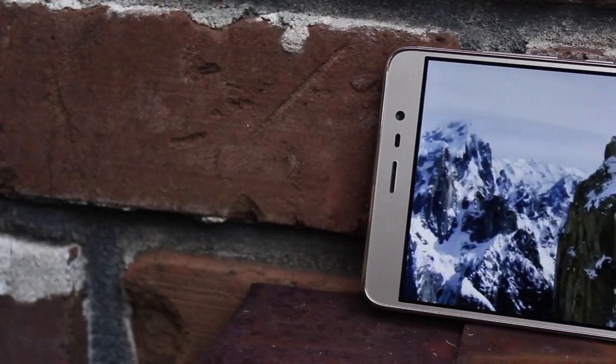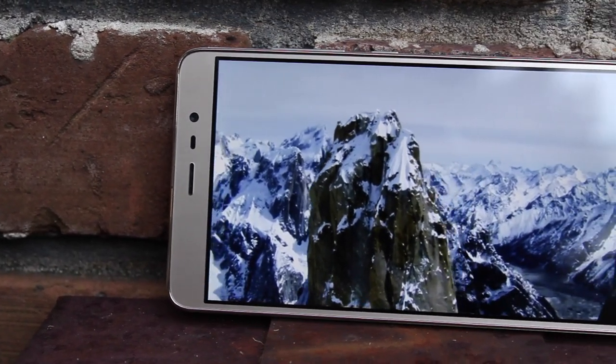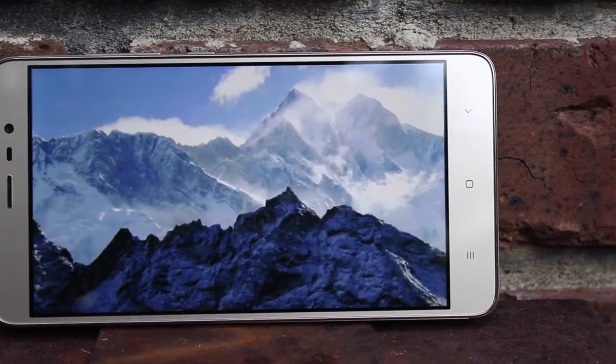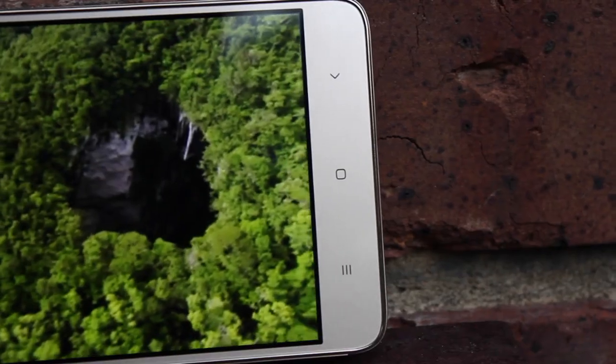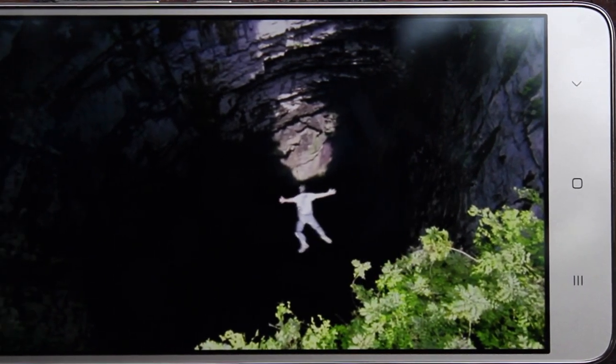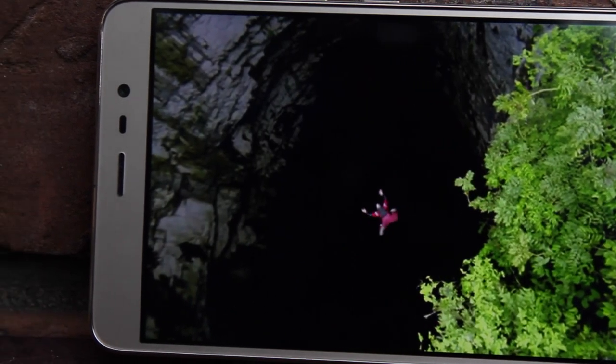Moving along to the display, you're looking at a 5.5-inch IPS LCD display with a resolution of 1920x1080 and a pixel density of 403 pixels per inch. The display does not get incredibly bright — you'll have a little difficulty seeing it in sunlight due to glare from the glass. Colors on the display are pretty accurate and not oversaturated, and when you're indoors the display actually looks pretty good.